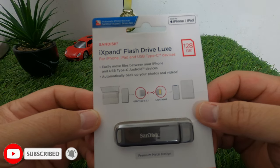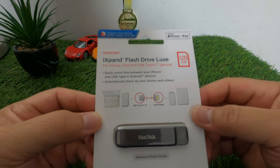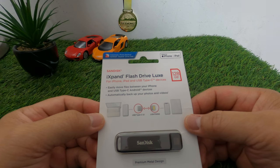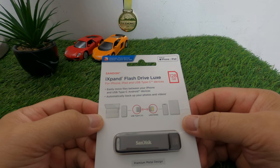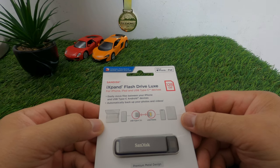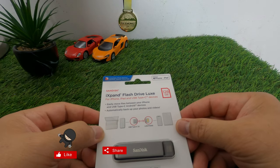If you use your iPhone for taking pictures and videos, sometimes you run out of space. Just like me — I have 128 gigabytes on my iPhone Pro Max and I only have about 49 gigabytes of free space left. I usually use my iPhone Pro Max to take videos using Filmic Pro, which eats a lot of space, especially for 4K videos.